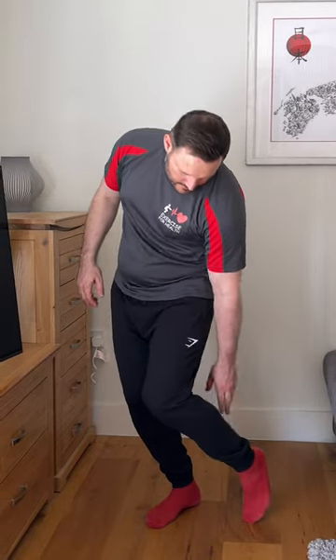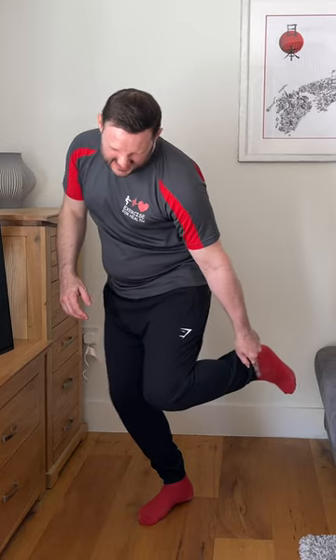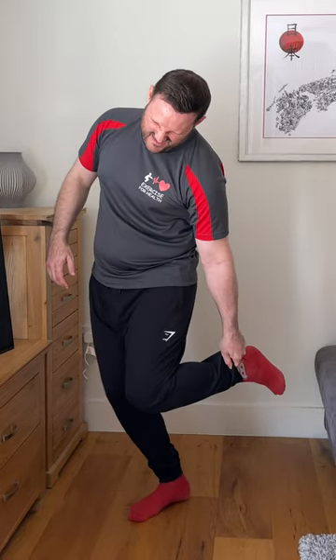I've seen many people struggle to perform a standing quad stretch at the end of a workout due to lack of mobility, possibly due to a joint replacement or arthritic pain. However, there is a way around this.